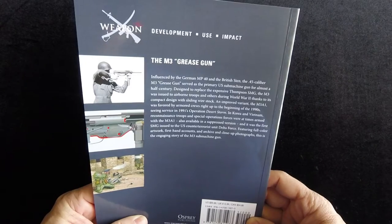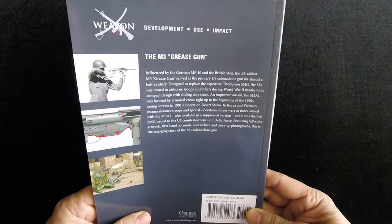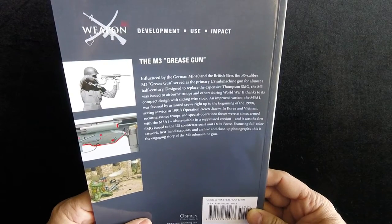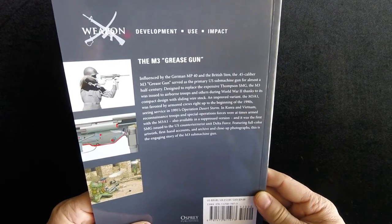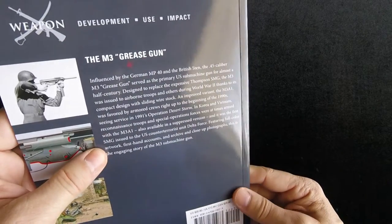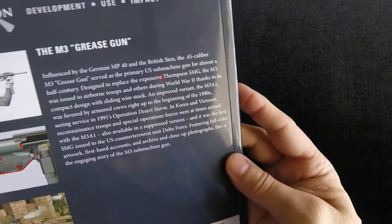On the back it says: Influenced by the German MP40 and the British Sten, the .45 caliber M3 Grease Gun served as the primary U.S. submachine gun for almost half a century. Designed to replace the expensive Thompson SMG, the M3 was issued to airborne troops and others during World War II thanks to its compact design with sliding wire stock. An approved variant, the M3A1, was favored by armored crews right up to the beginning of the 1990s, seeing service in Desert Storm, Korea, and Vietnam. Reconnaissance troops and Special Operations Forces were at times armed with the M3A1, also available in a suppressed version, and it was the first SMG issued to the U.S. Counter-Terrorist Unit Delta Force. Featuring full-length artwork, first-hand accounts, and archive and close-up photos — this is the engaging story of the M3 submachine gun.